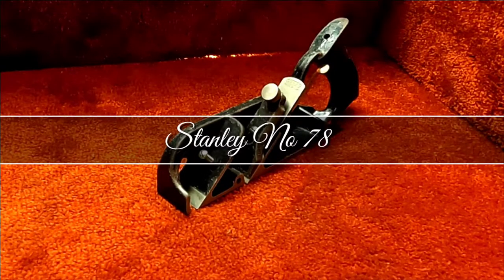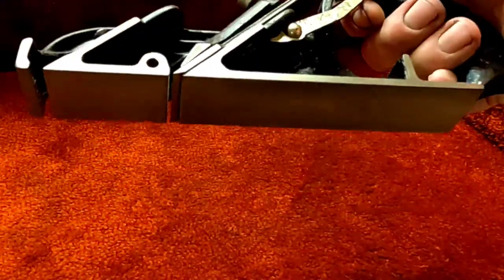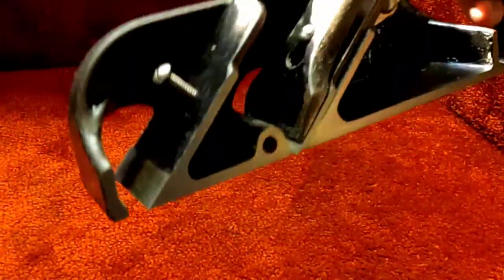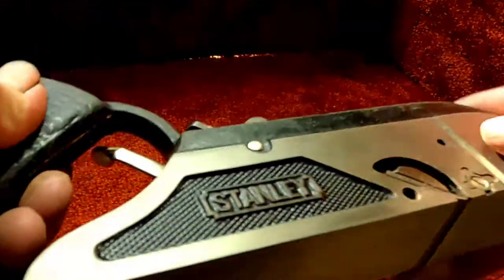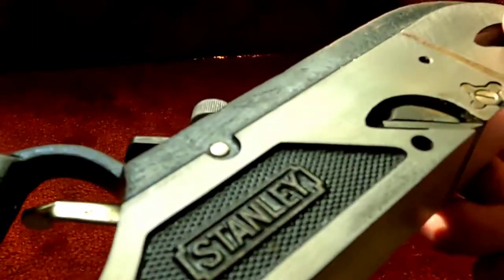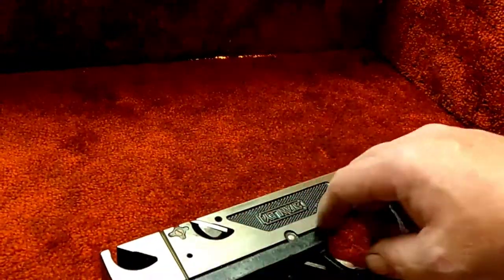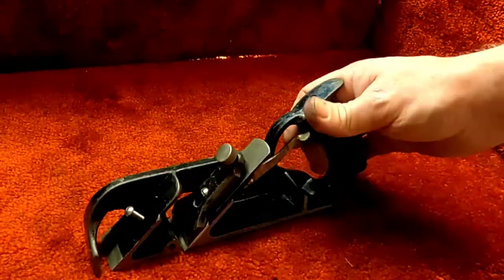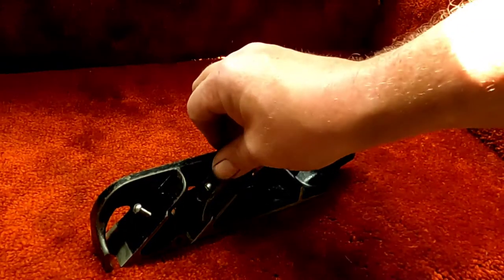Hello and welcome back to Homestead Hobbies and Collectibles. Today we have a Stanley Number 78. There's not really much to say about her — I did go over everything, so the sides are flat, the bottoms are flat, the iron is clean and the iron is sharp. This does not have the fence, the rod, or the depth stop. Does have the little nicker in there. I would have to say she's got 75% of the original japanning.